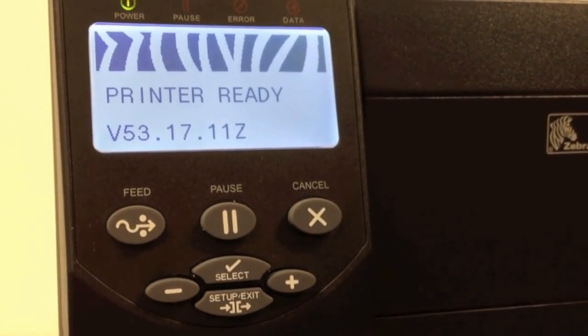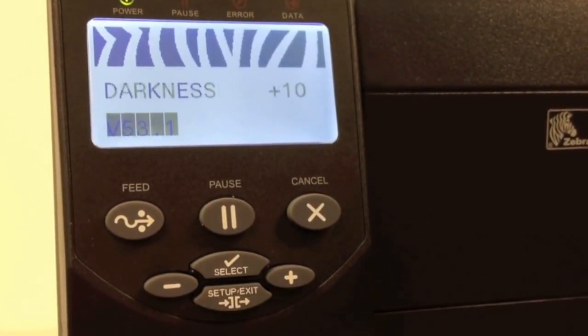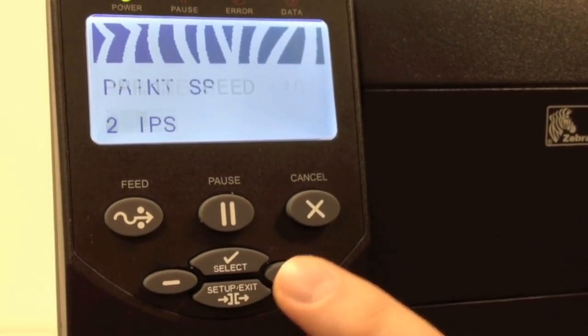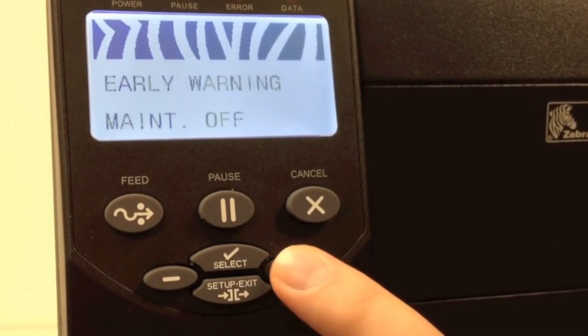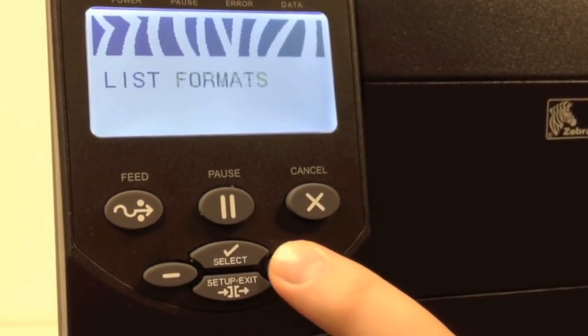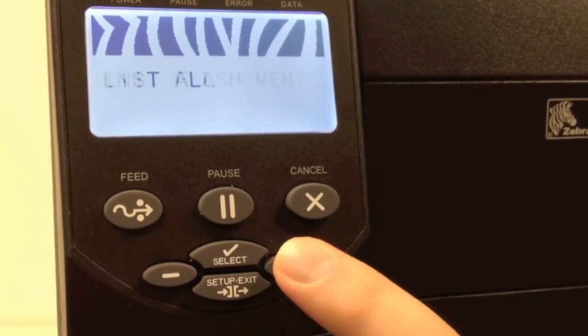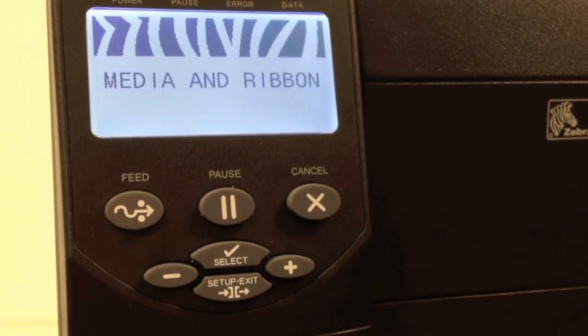To start a manual calibration on a ZM series printer, press the Setup Exit button one time. Then press the plus button numerous times until you get to Media and Ribbon. Once you see that, press the Select button.